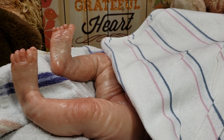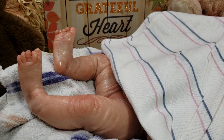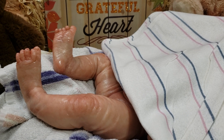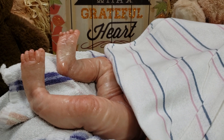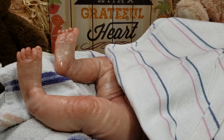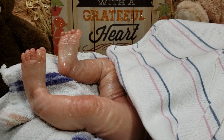You cannot submerge any baby that has cloth. What's going to happen is you're going to ruin the doll — every component inside the cloth will get wet, stay damp, mildew, and get all kinds of germs and bacteria in there that could make you or someone who handles the baby very sick. So if you want a baby you can put in the water and bathe, you want a full-body silicone.